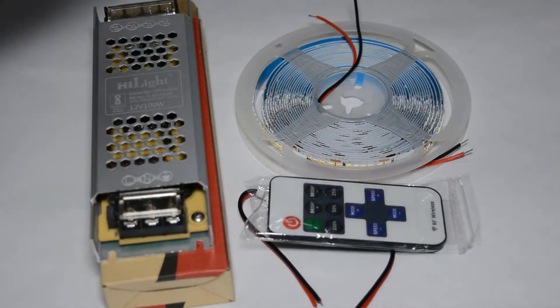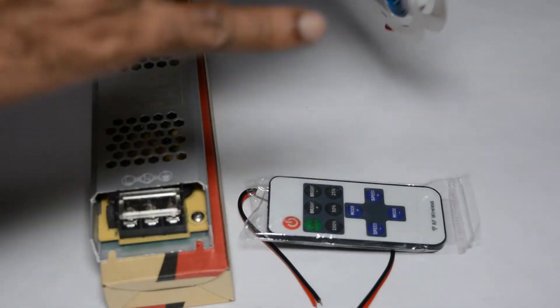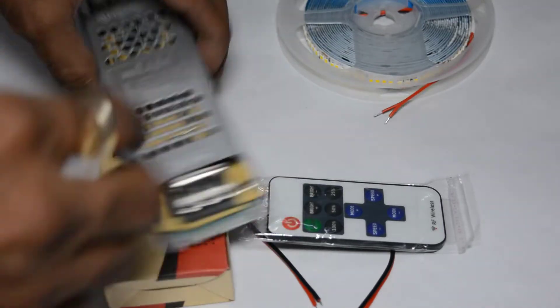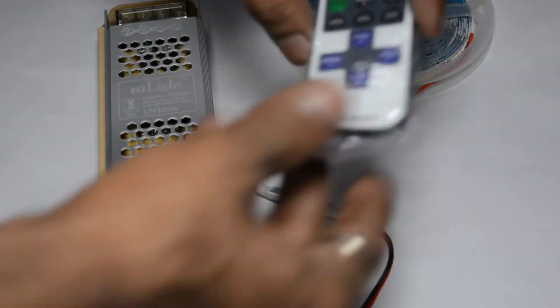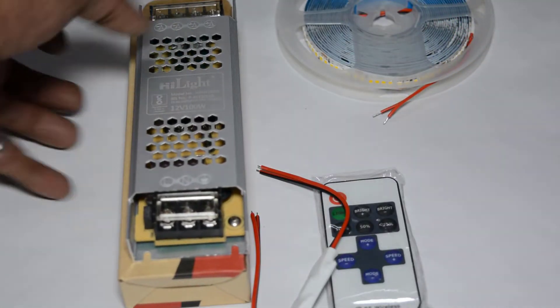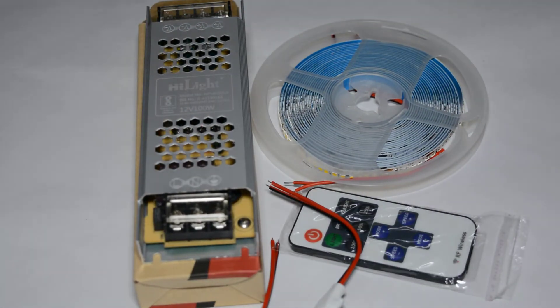So, friends, as you can see in the cabinet light, this is the 240 LEDs per meter strip, with 1200 LEDs total for a 5-meter roll. For this you need a 12-volt, 100-watt power supply. This is a Highlight branded product with very good quality control. This is a dimmer — a pouch dimmer. If you want to put light in your house, make it dimmable, or install it in a TV cabinet or a car, this is available with home delivery, with bill and taxes included — 1199 rupees.